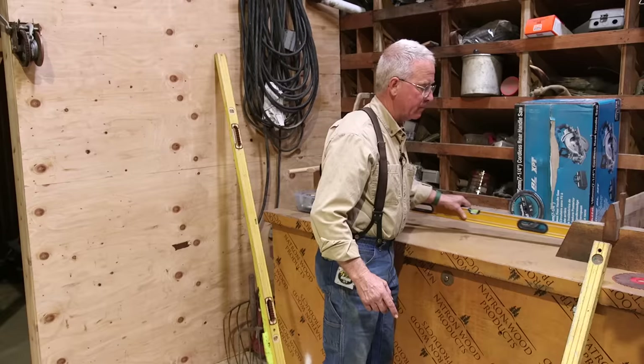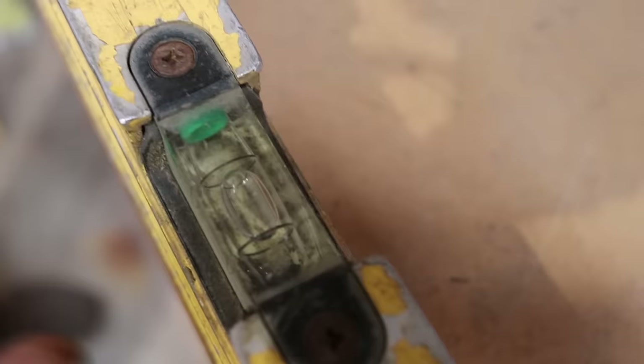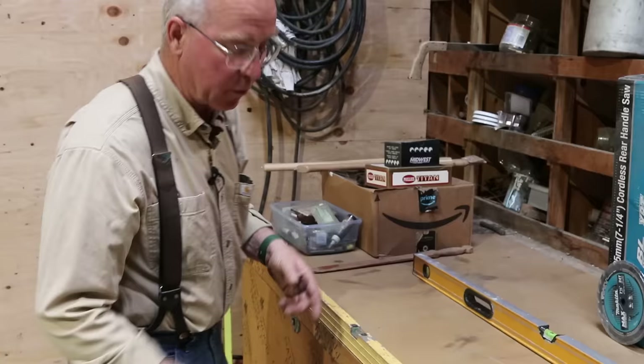Let's try this other one. Same spot, same length level, flush with the end. Same story — touching the right-hand side, a little space on the left. I don't have to swap ends because it is mimicking what the other level told us, so I know that's reading good.